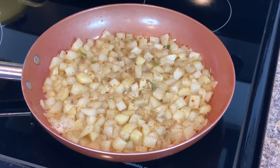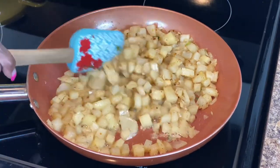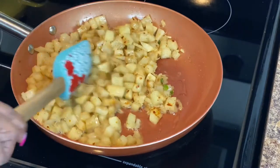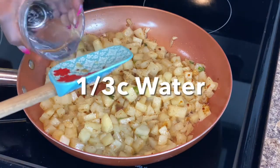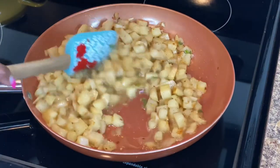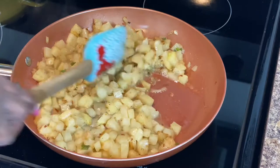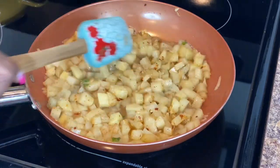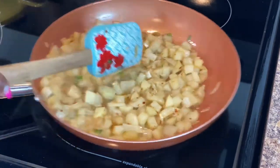The potatoes are browning and you definitely want to stir them occasionally so that they can brown on all sides. Now we're going to add some water — that's why it's called smothered potatoes. We're going to give it a stir and let it finish cooking, making sure everything is blended in and all the potatoes got a little water.